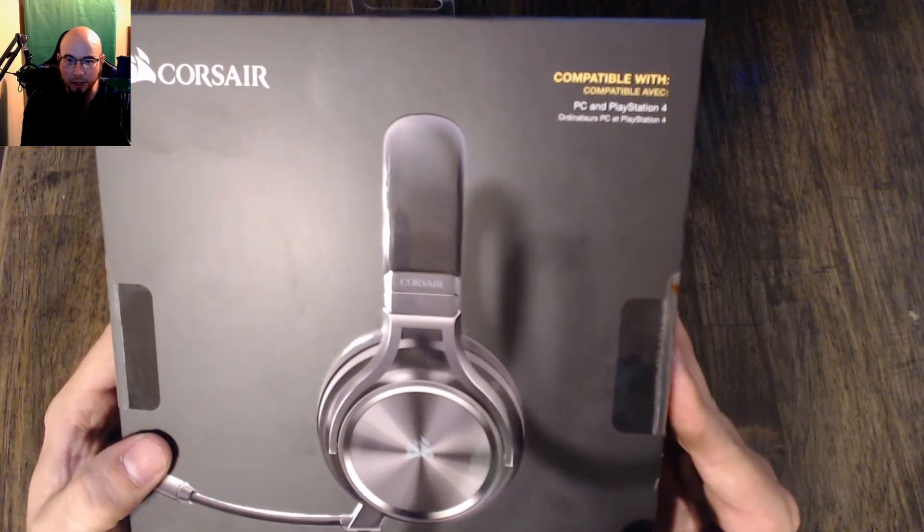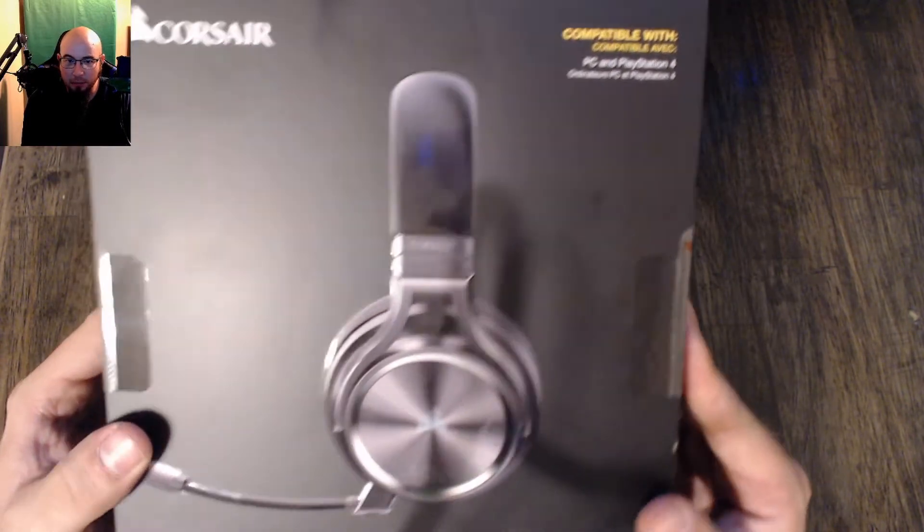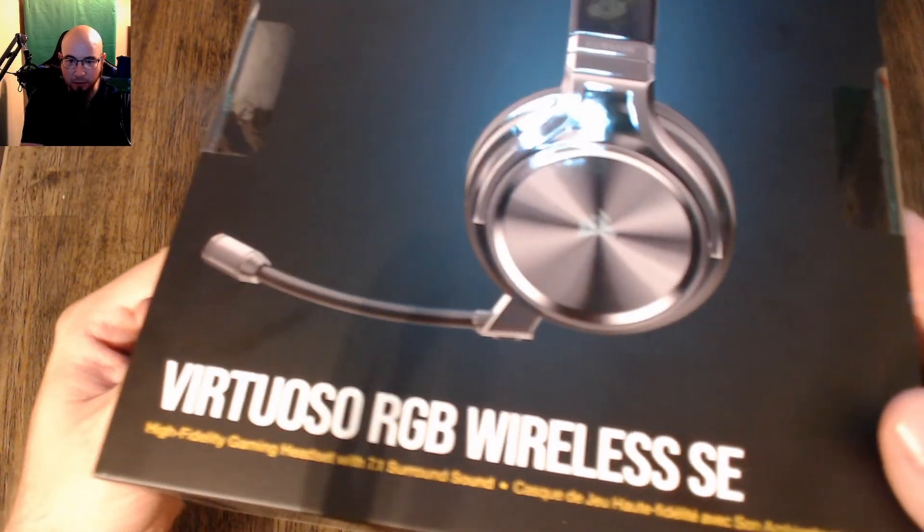This is compatible with PC and PlayStation 4. It is a high fidelity gaming headset with 7.1 surround sound.